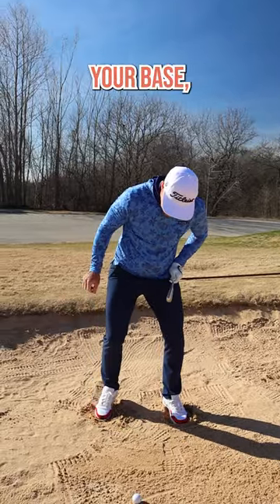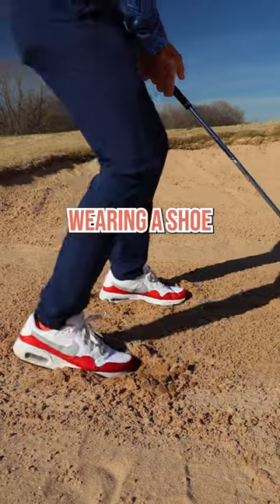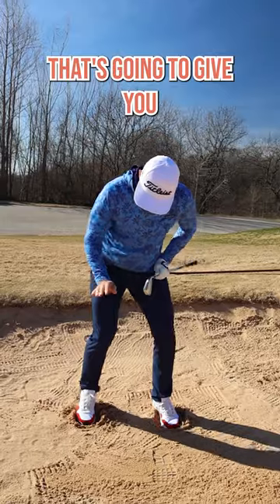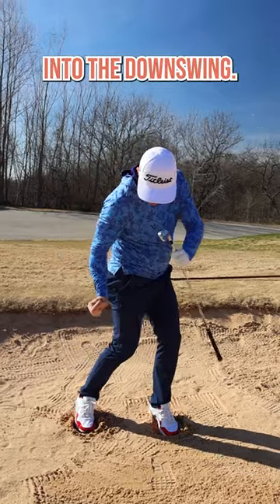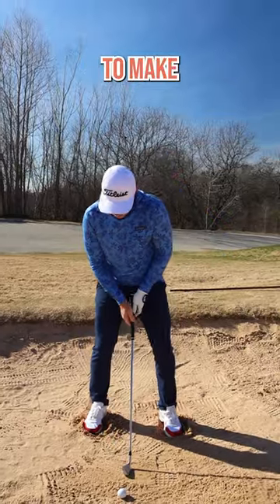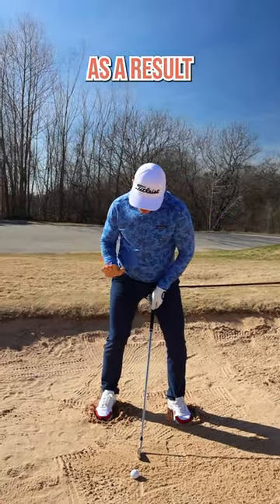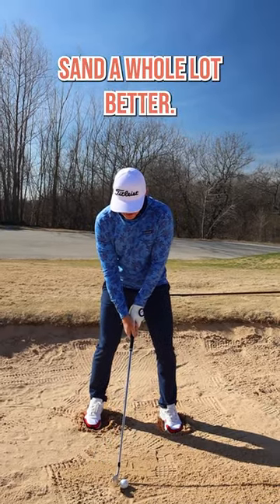I want you to build your base by tipping your toe into the ground, almost like you're wearing a shoe with a big heel — a high heel. That's going to give you greater purchase as you transition into the downswing to prevent that foot from slipping out, and you're going to start to make much better contact as a result of having this angled trail foot leveraged into the sand a whole lot better.